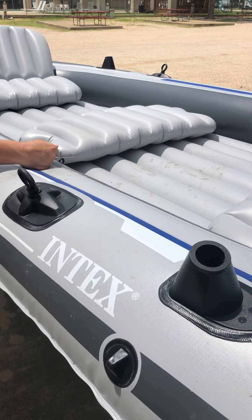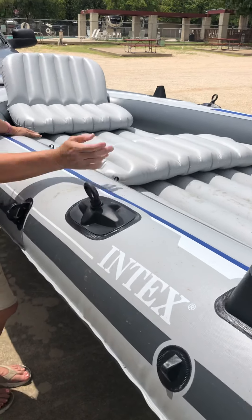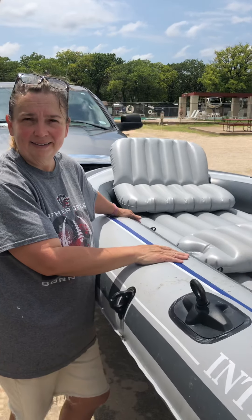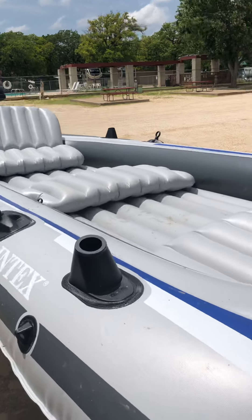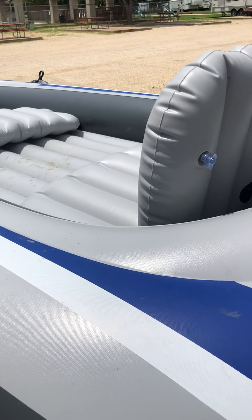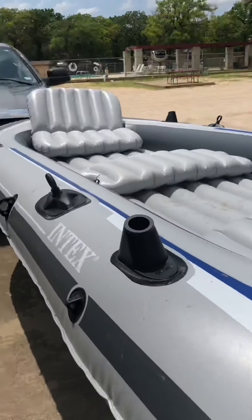I'll throw a nice cooler in and we're off for the day. I also bought a little battery charger but haven't gotten it out yet. Anyway, that's the setup — ready to go!